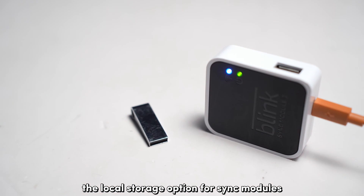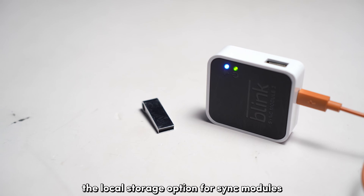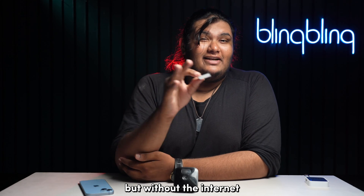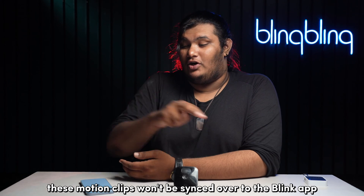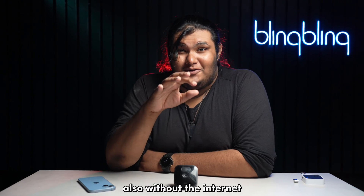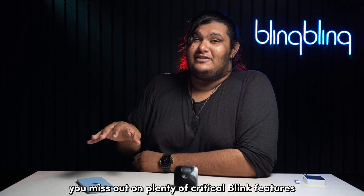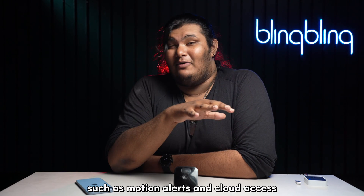In short, the local storage option for Sync modules allows you to save all motion clips onto an external flash drive, but without the internet, these motion clips won't be synced over to the Blink app on your phone. Also, without the internet, you miss out on plenty of critical Blink features such as motion alerts and cloud access.